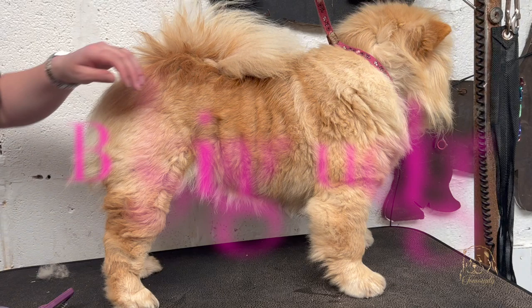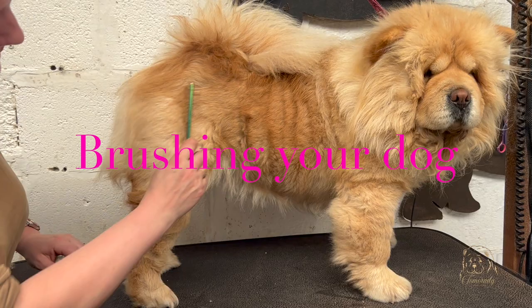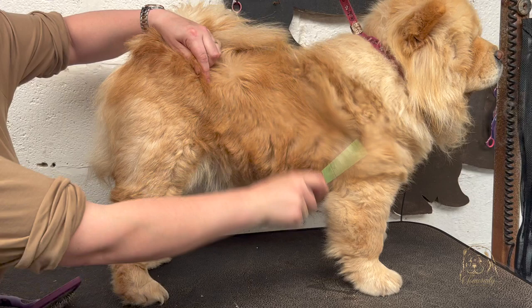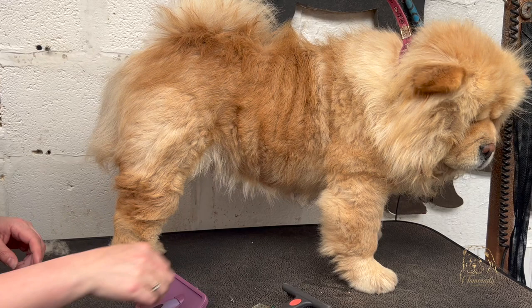This is Ambrosia — she is currently in her spring molt, so she has got hair coming away. You can see in areas it's already quite thin, but in other areas it's coming out quite a lot. The three things I recommend you have are a good comb, coat rake, and a slicker brush.